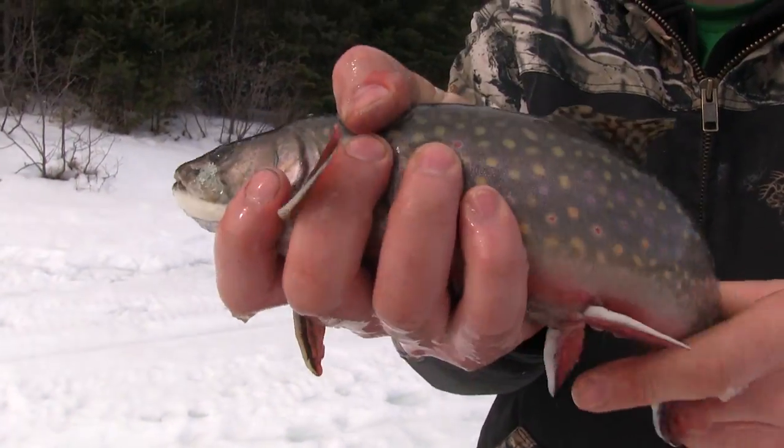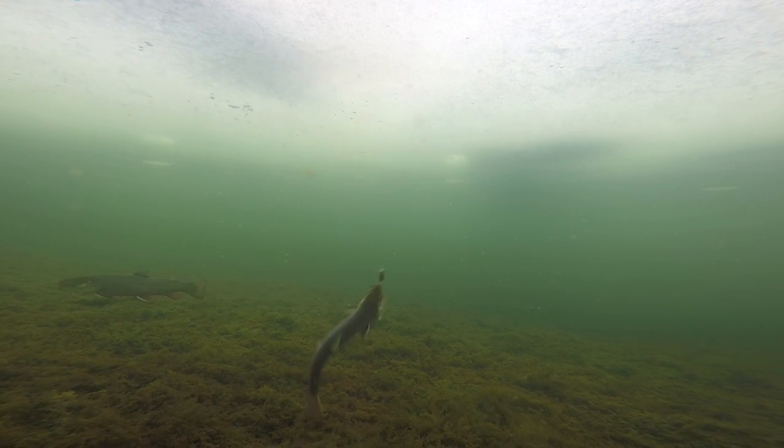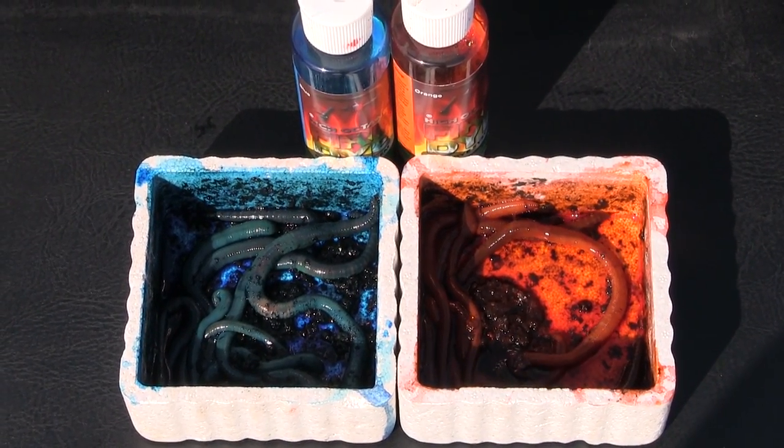The province does a great job stocking catchable brook trout — some of them get big, some of them don't. We're going to see if we can find some big ones today using Potsky Fire Dye Minnows and Fire Dye Worms. We're going to go out here, go through the ice — we've got a couple feet of ice today — and see how many we can catch. Let's see how we do.